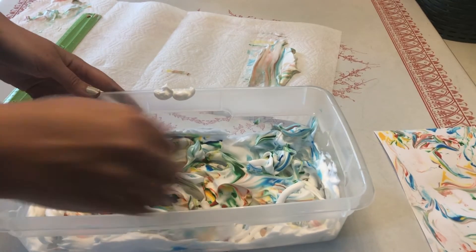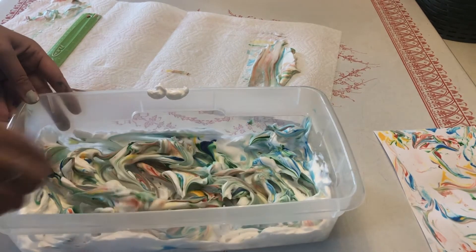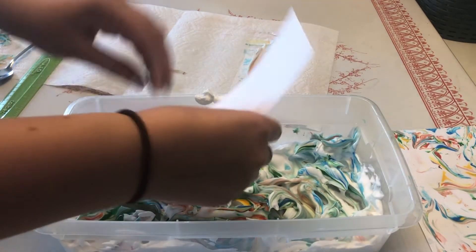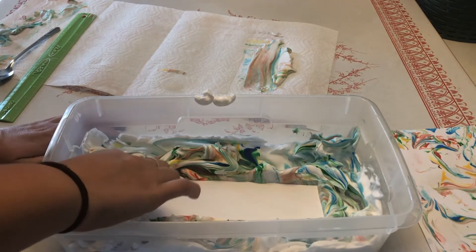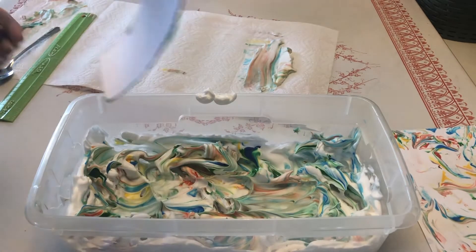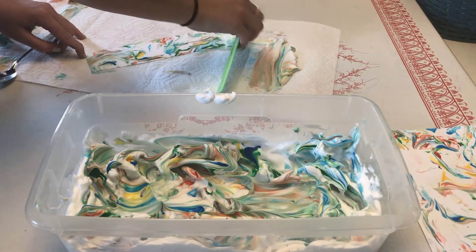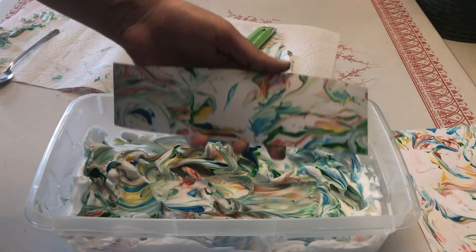Swirl the food coloring into the shaving cream with the back of the spoon. Place your paper down, pressing gently to make sure it has contact with the shaving cream. Pull it up by the corner — be very careful not to smudge what's on the paper already. Lay it down on the paper towels and scrape off the excess shaving cream. And here's what my second one looked like.